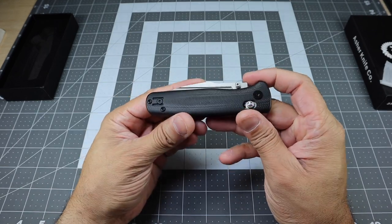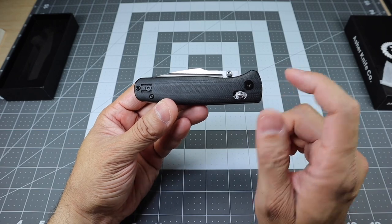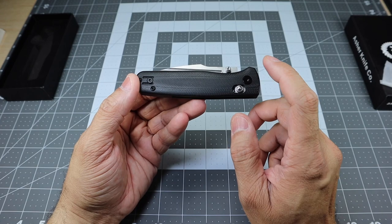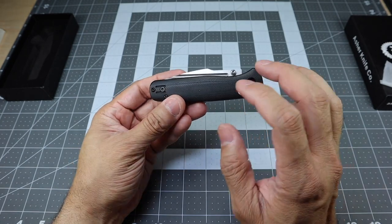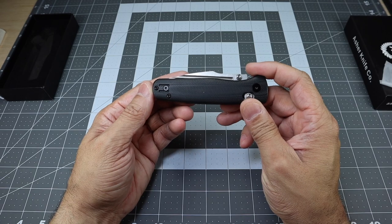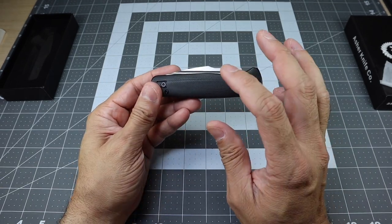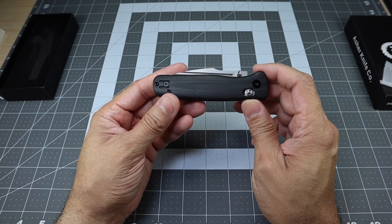Here is the knife. This is the Asher Sentry 3.0 model. Reading off their website, they say that the 3.0 is the final upgraded version of their original Sentry design. It's cool to see knife companies stepping it up and making changes for the better on their knives. And I think if this is the final upgraded version, they did a really, really awesome job on this particular one.